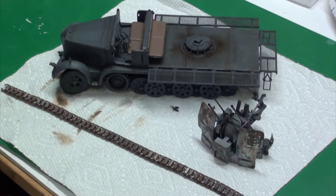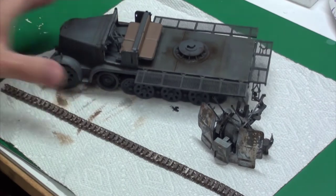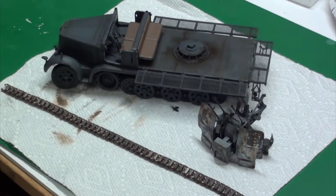Hi, this is another update to my build for the Atom Man half track group build.